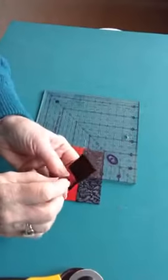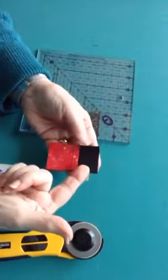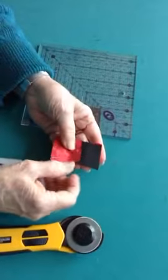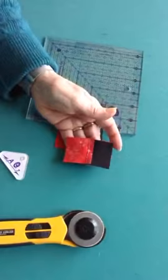They'll nestle because we pressed to the dark. Then I want to sew these leading in with the dark fabric so I can control this seam allowance, and this seam allowance will already be going the correct direction.